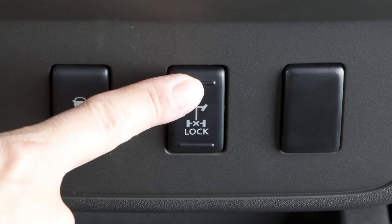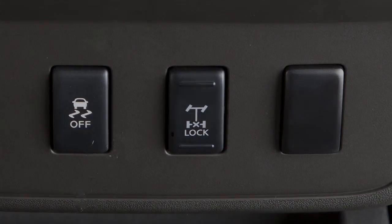Once the vehicle is freed, push the top of the e-lock switch to turn the system off.